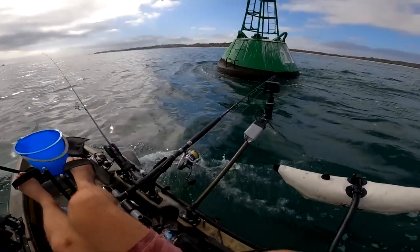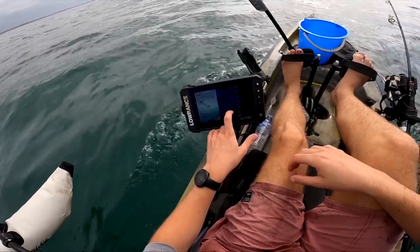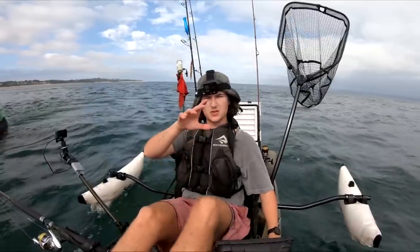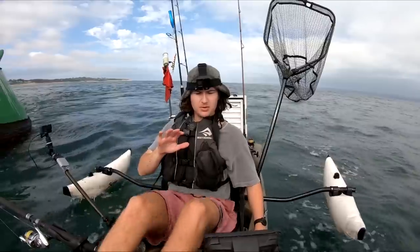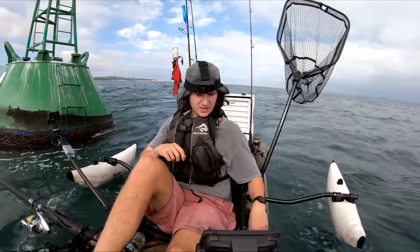I'm right alongside this buoy now — going to the sounder. What I'm looking for are some marks really close to the bottom, or just a school of really big fish. They don't have to be near the bottom, but if they are, that's usually when we get the hookups when we're jigging.